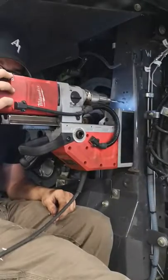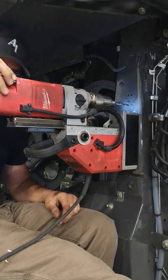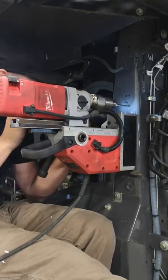Stop there for a moment — then you want to start by drilling a pilot hole.